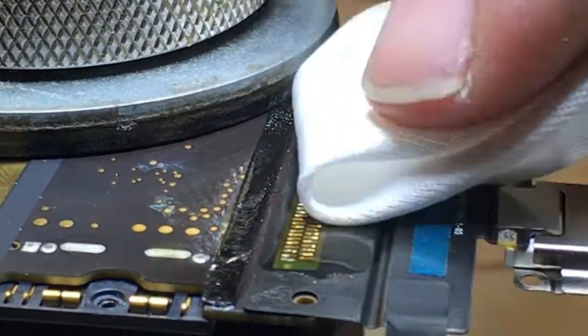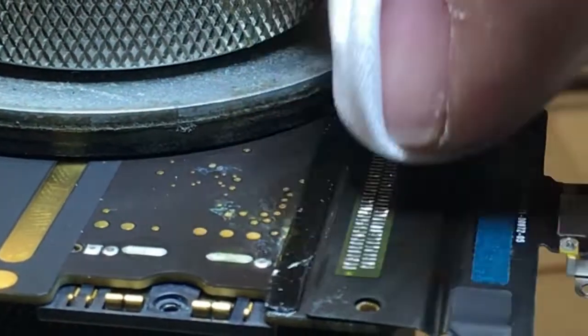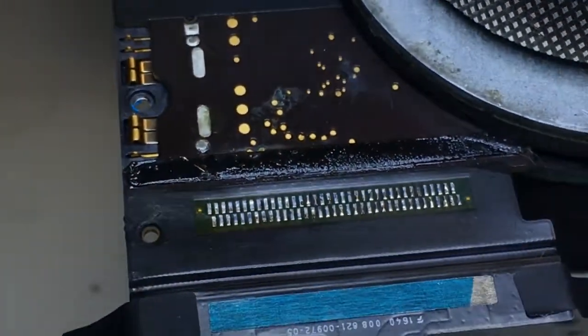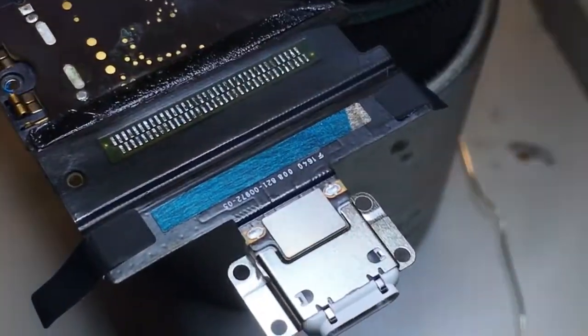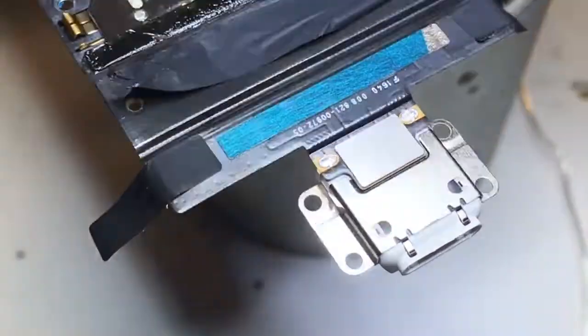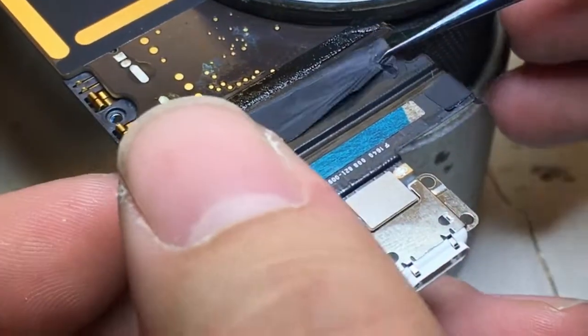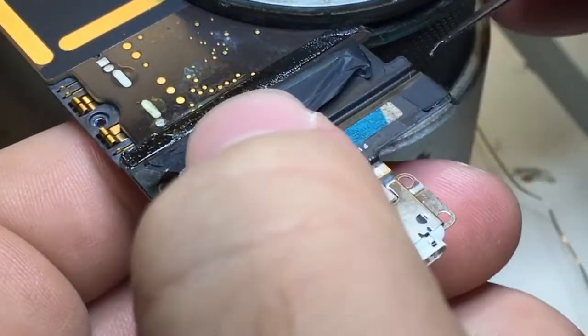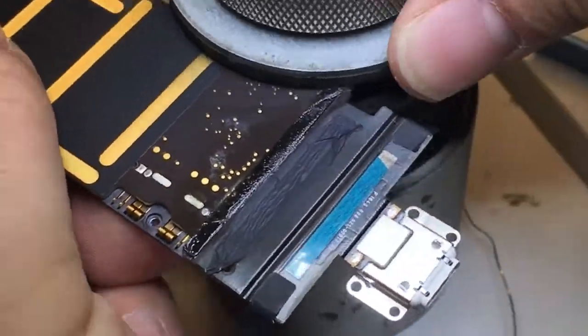Now that I'm satisfied, I'll go ahead and clean it up again with alcohol and a cleaner wipe. You can use a Q-tip but that tends to leave behind fibers. Next we'll go ahead and replace that protective cover — if you weren't successful pulling it off cleanly, you can always use Kapton tape.